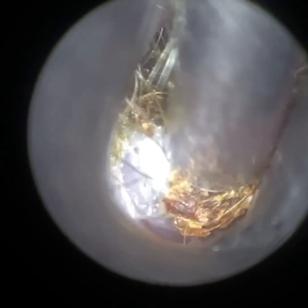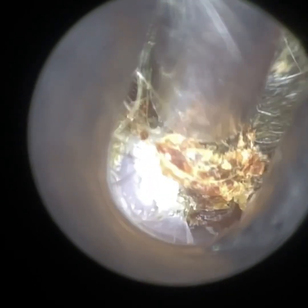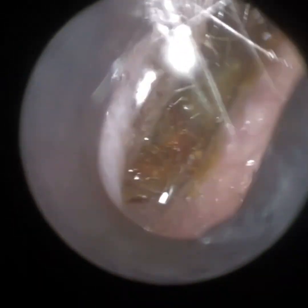That is the case with this ear — so in terms of height, there is quite a lot of space, but in terms of width, there's very little space to play with. In fact, this patient got referred to me by another audiologist who struggled to gain access into the ear.